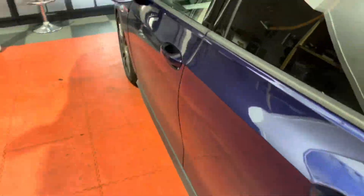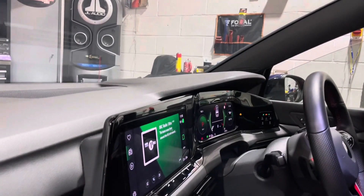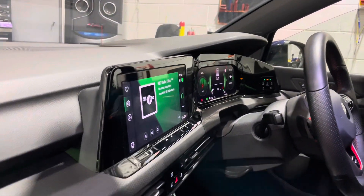And then we've also added the U1000. Lush dash.